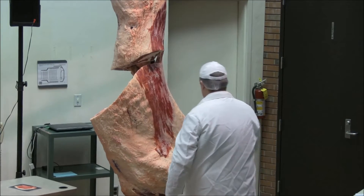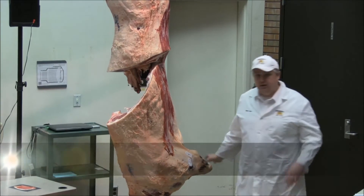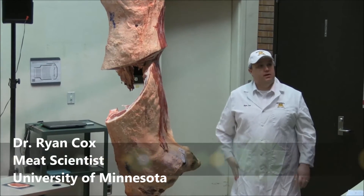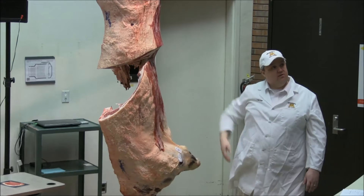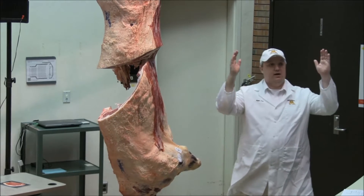When we go to fabricating this, we're going to do a couple things. We're going to separate based on lean and tender first — that's what we call our repeat buyers, our lean and tender. We've already done this once already. We split the carcass in half and get two equal sides.